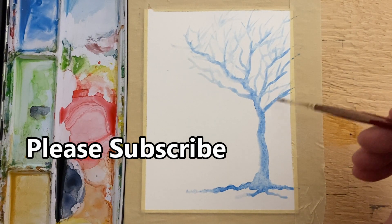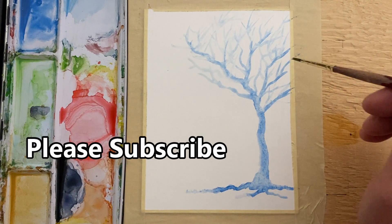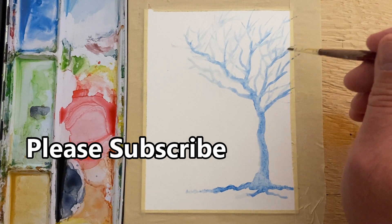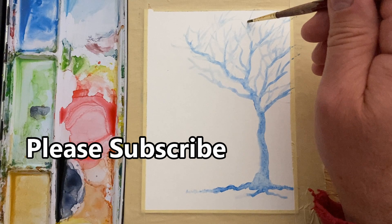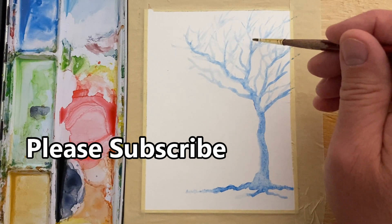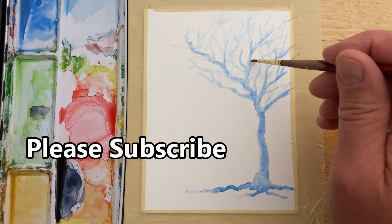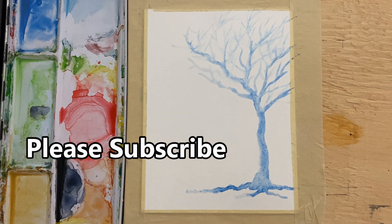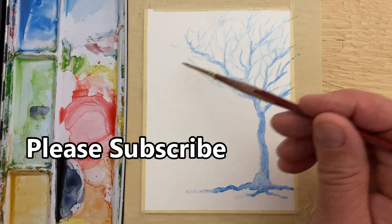You can keep doing this as long as you want. If you're currently a subscriber, thanks a lot. If not, perhaps you'd consider subscribing — only about three percent of my viewers are subscribers. I hope all your paintings turn out. I'll see you next time.